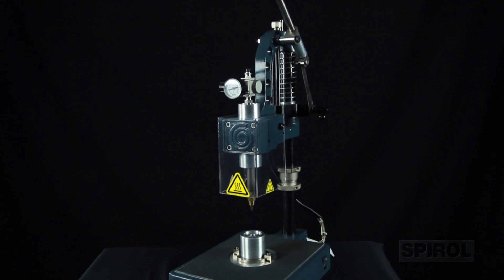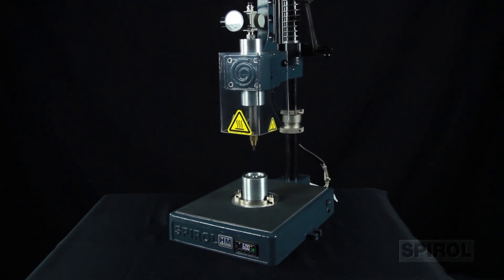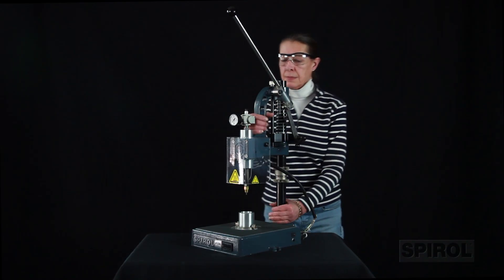The versatile post-mount style frame is sturdy, lightweight, easily adjustable, and can be transported to any location.